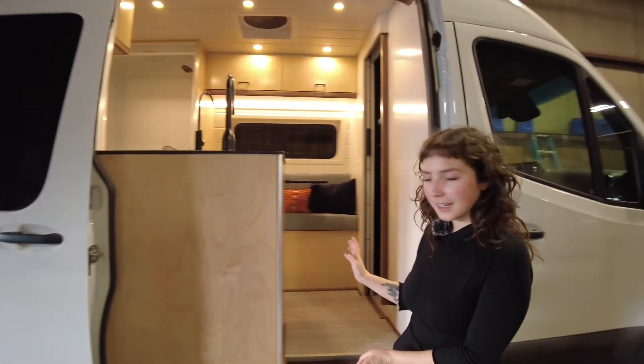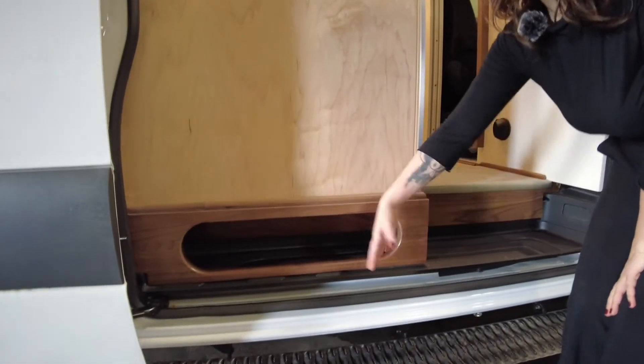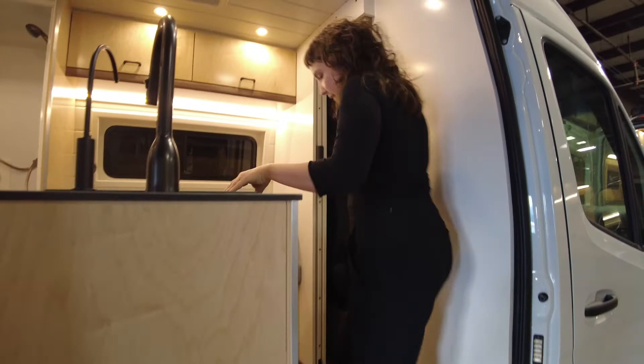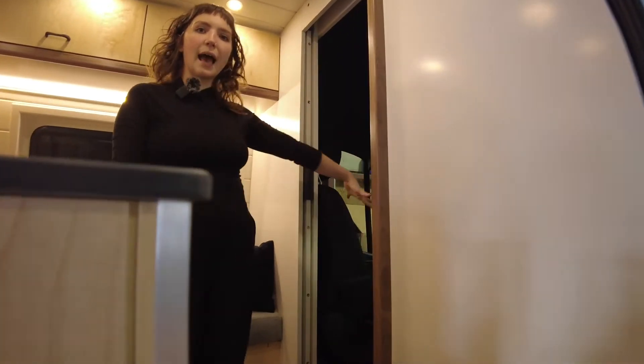Before you step into the van, you can see our custom cubby for placing things like your shoes when you're coming in from the outside. When you step up into the van, you can see our dividing door that separates the cab from the back.